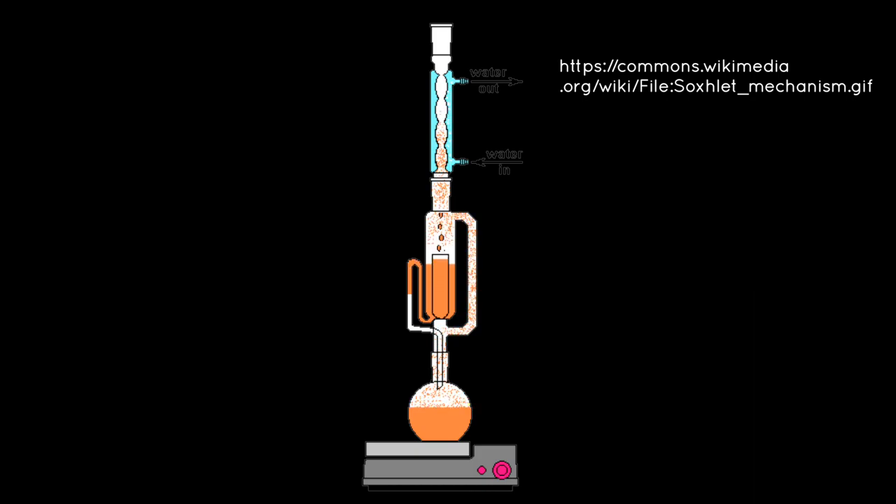Hello, and welcome back to the channel. The topic of today's video will be about a unique piece of lab equipment known as the Soxhlet extractor.